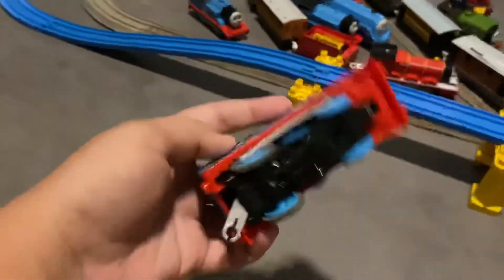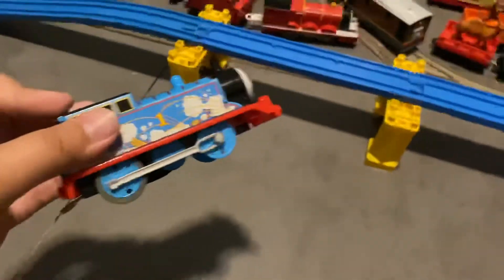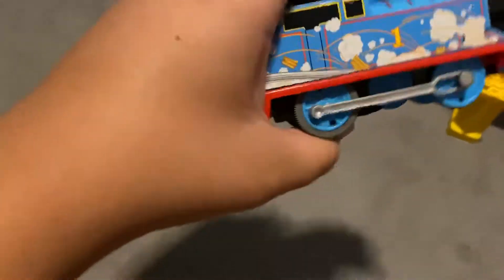the new Trackmaster gears from this Thomas and took a Trackmaster Duke that didn't work anymore — its gears — and I put it onto this Thomas and now it works perfectly fine.